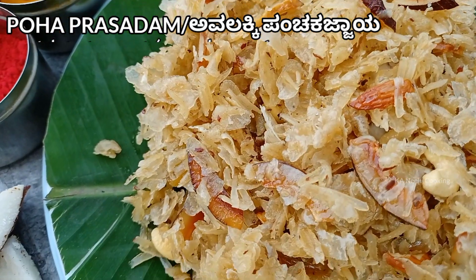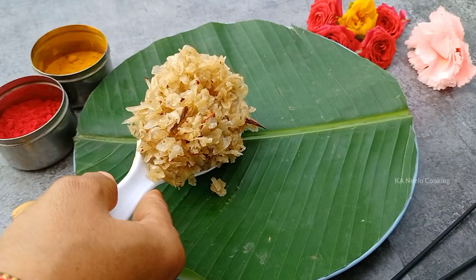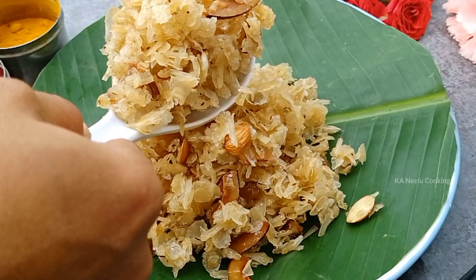Please note that you can easily cook this recipe. If you like this recipe, please try it.